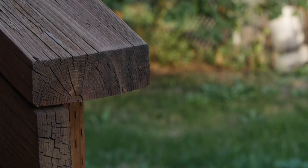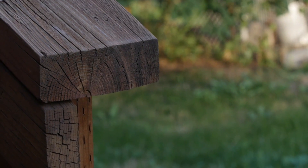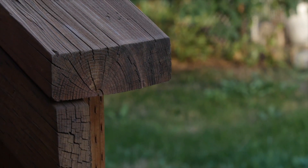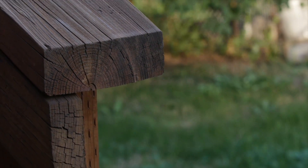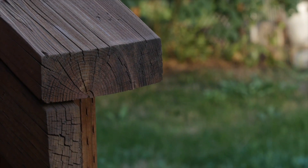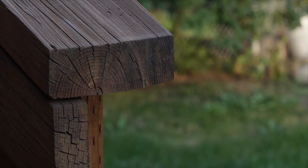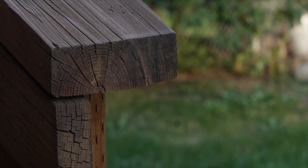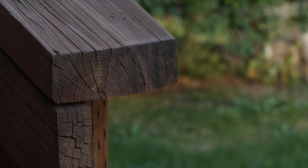Image stabilization turned on — you do have some handshake but it's nice and you can correct it in post to look almost like a completely steady shot. Now this is 70 millimeters with image stabilization turned off. I did this clip backwards to show you the difference — even at 70 millimeters you still see a lot of shake. Hit that switch one more time: image stabilization is on and it looks really really nice, really smooth and natural.